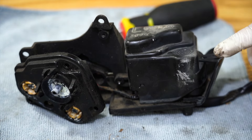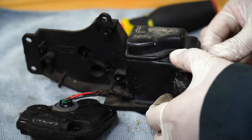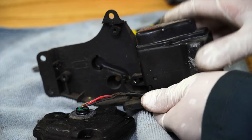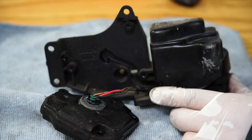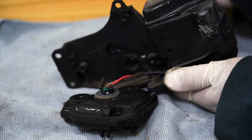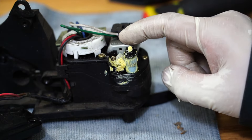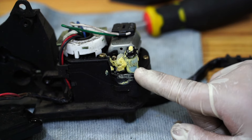In order to access the worm gear and the motor, we're gonna have to pull this covering piece off. Pop the side covering piece off first, then take a flathead screwdriver and pop the top piece off. Once we get the covering piece off it's gonna expose the motor and the worm gear — this is how the mirror folds. These gears are made out of plastic so over time they get brittle and end up breaking.